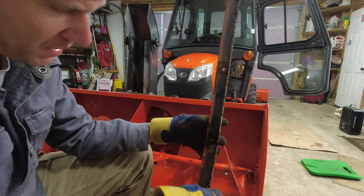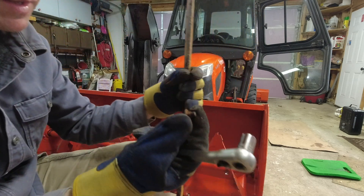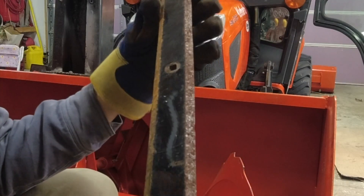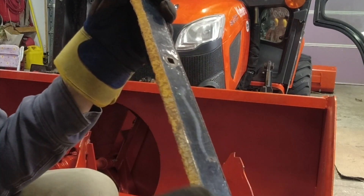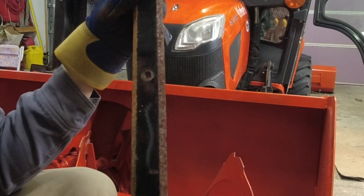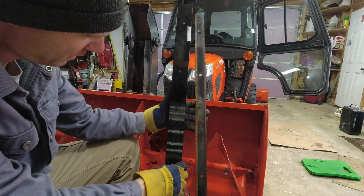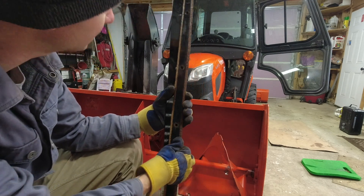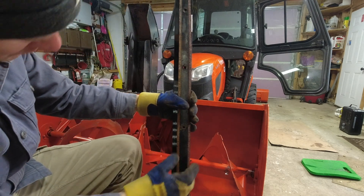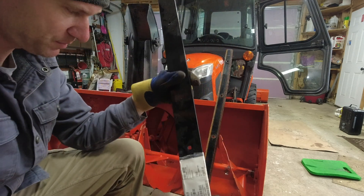We got the wear blade off the snow blower and ended up breaking one of the bolts. This is a reversible wear blade — one side was used last season and the other the season before, and it is completely worn out. Here is the new wear blade and here is the old one. As you can see, I've lost at least about an inch to an inch and a half in places. We need to put a new one on.